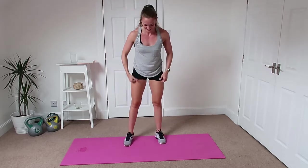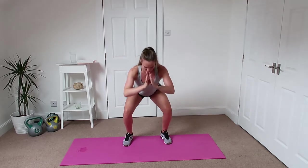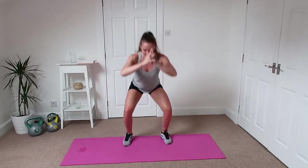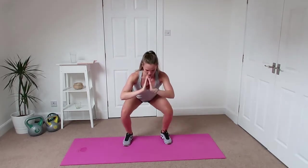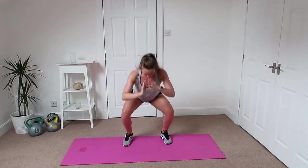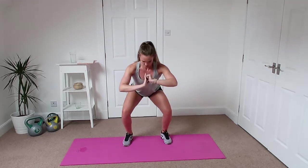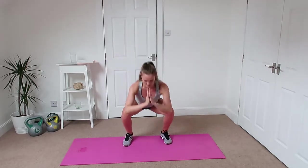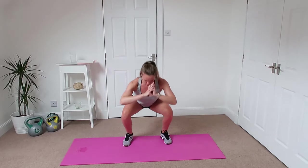Alright, squats — down we go, halfway up, down, all the way back up. Squeeze the bum again like you're doing that glute bridge. Really squeezing that 50p coin at the top — up nice and slow, back down. Nice and slow makes it so much harder, especially after those side steps.